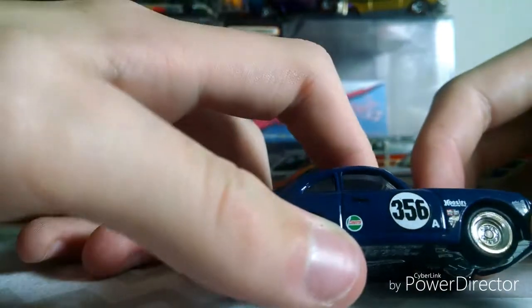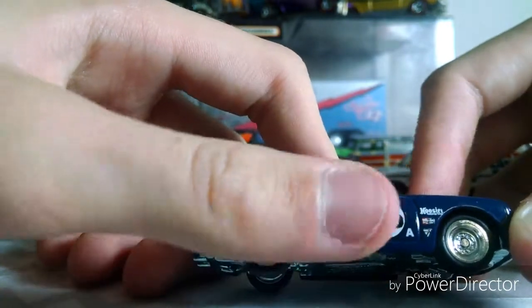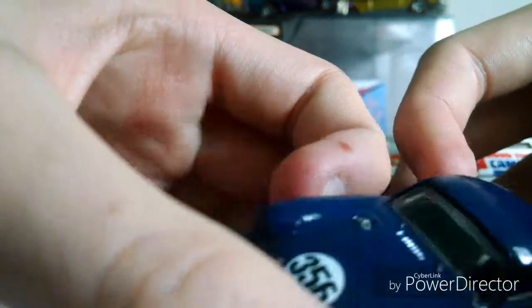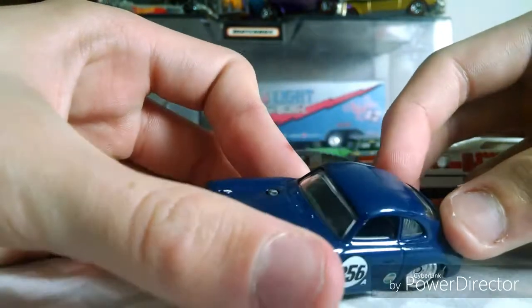It says Castrol. 356. Dark blue. And it has a light gray interior — I don't know if you can see that.